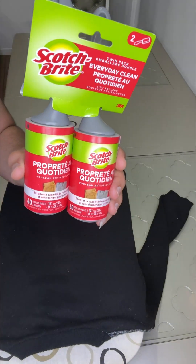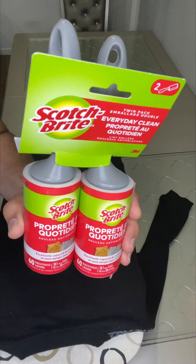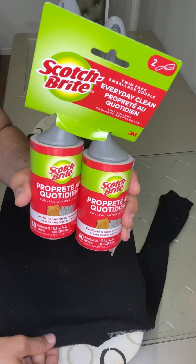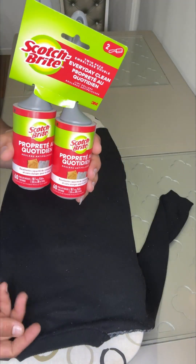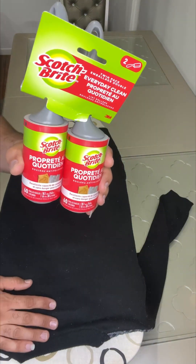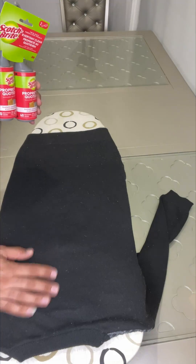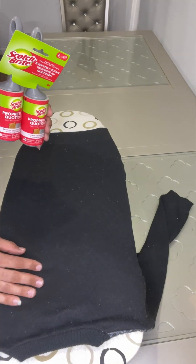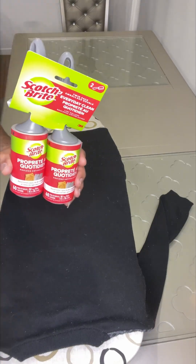What I'm going to do is show you how it picks up fur and lint from my clothes. So this is my clothes right now — it has some lint on it, and I'm going to try the roller on it and see how it looks.